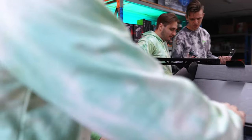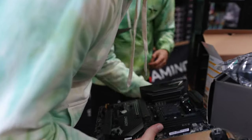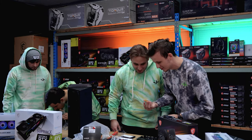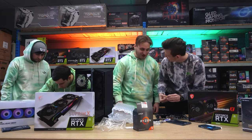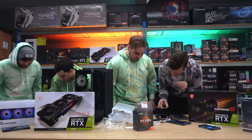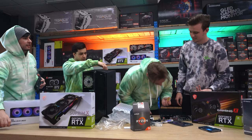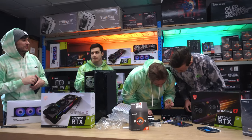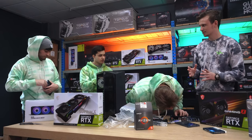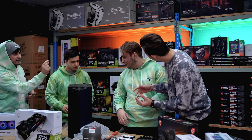Oh, it comes with thermal paste on it, so we unnecessarily took that out. No one's ever trusted me with this before. I don't trust you either. I'd rather trust you than me though — I've put like three pieces together. They've never trusted me to put this together but I can do it, it's just natural. There's a triangle on the chipset. I thought we were the amateurs over here! It should just slot in — no ours is this way.